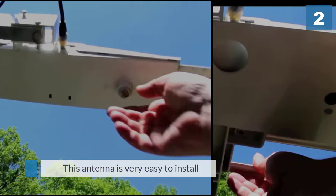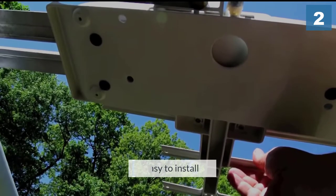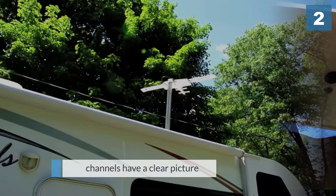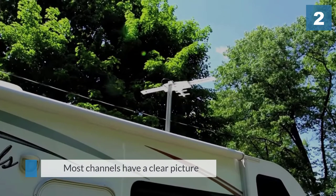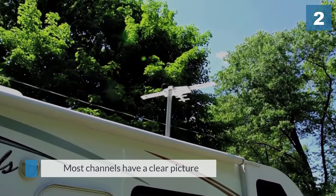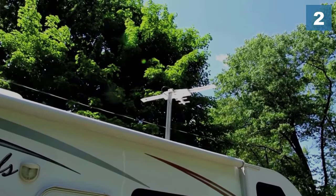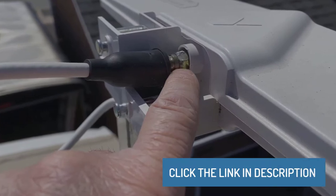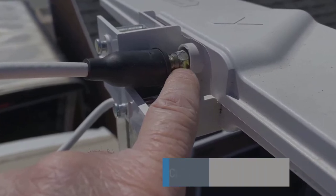It is powder-coated for long-lasting durability and is intended for roof mount installation. This antenna is very easy to install, the reception is great, and most channels have a clear picture. It cranks up and rotates easily by hand, and the gears work very smoothly for raising and lowering the device. It also comes as a complete kit, with a powered switcher, coaxial, and other parts.